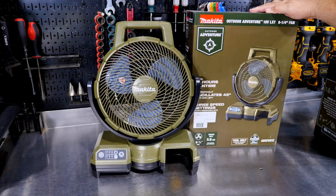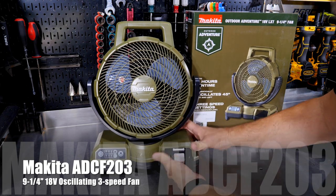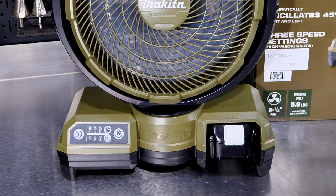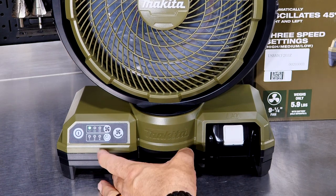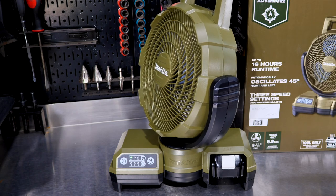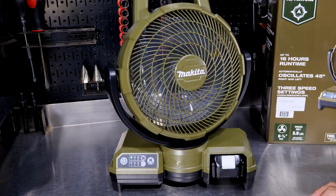First up in the Makita Outdoor Adventure Series is the 18-volt LXT 9¼-inch fan. It will run on any LXT 18-volt battery and we get three different power modes. Low is very quiet, medium, and high — you're going to hear it a little more. The cool thing about this fan is that we can oscillate it as well, and it's going to oscillate at 90 degrees.